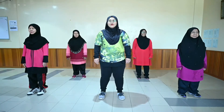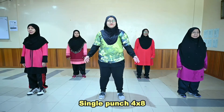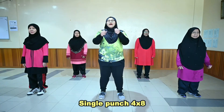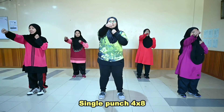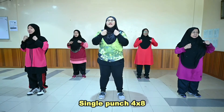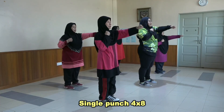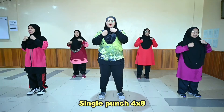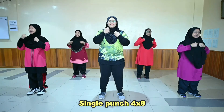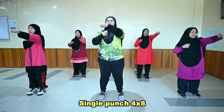Untuk pergerakan yang kedua adalah pergerakan single punch. Ok. Dalam kiraan 3, 4 — [Set 1: kiraan 1-8, Set 2: kiraan 1-8, Set 3: kiraan 1-8, Set 4: kiraan 1-8].